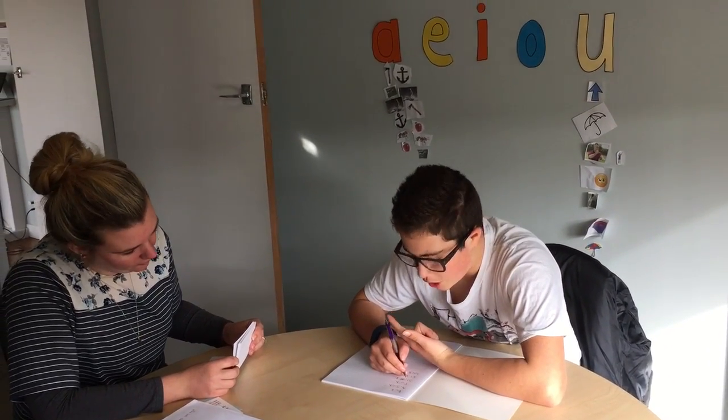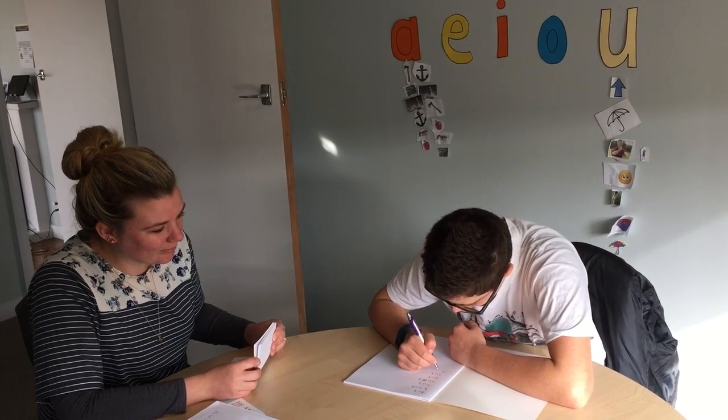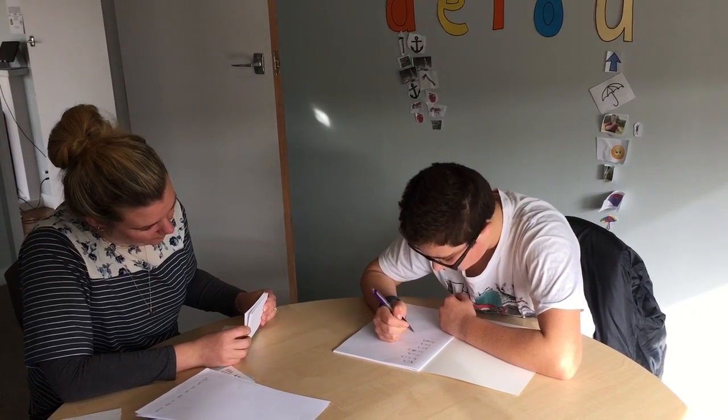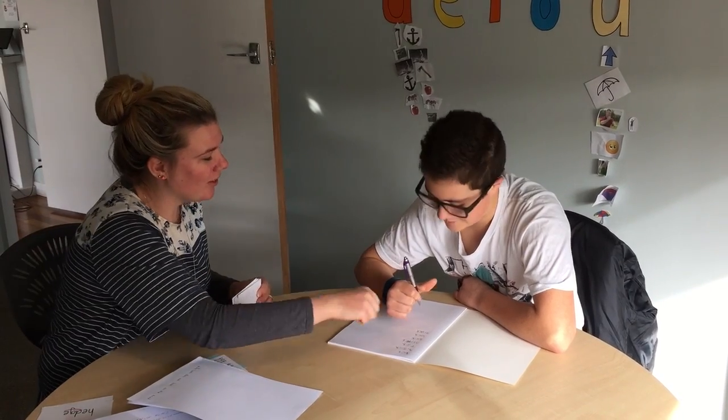T-R-A-C-E. Track. Read it back. Track. T-R-A-C-E — what is the word? Track, Track, Track. If you want to spell it out with me, go. T-R-A-C-E. What is the vowel sound?